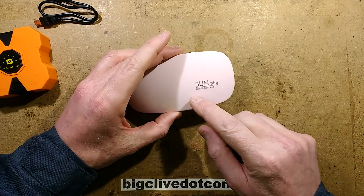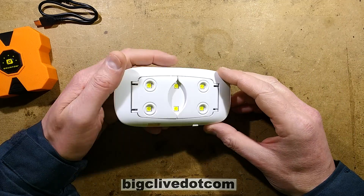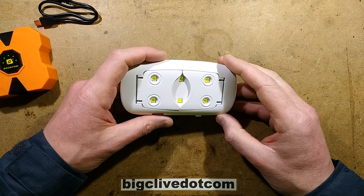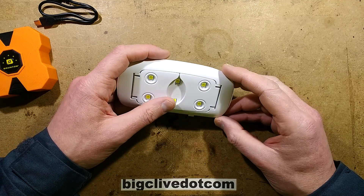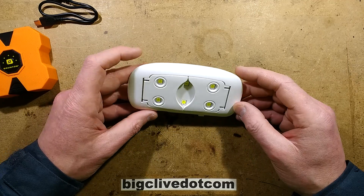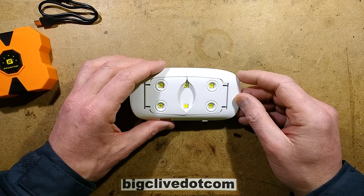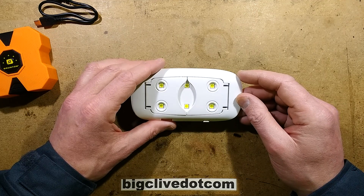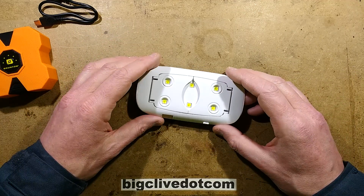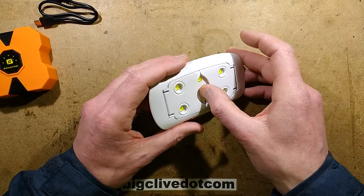It's a very popular unit on eBay called the Sunmini UV LED nail lamp, and the price varies dramatically. You can get them from about £4, which is about $5 or $6, with no upper limit - some sellers are just marking the price up. They claim these are rated 9 watts, but I measured the power at 800mA at 5 volts, which came to about 4 watts. So maybe there are other higher-output versions, or maybe they're just exaggerating the figures.